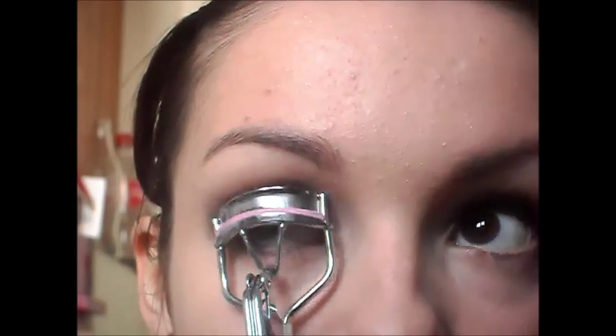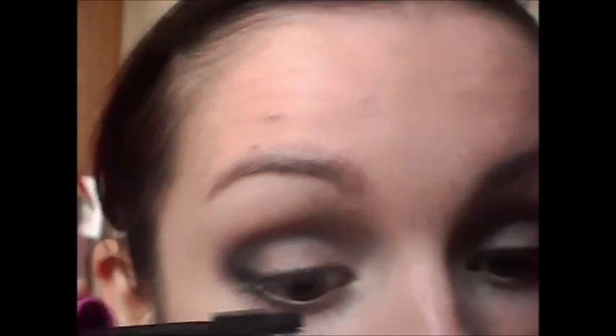To open my eyes up even more, I'm just going to take a nude eyeliner and apply that to my lower waterline. Curl your lashes. I'm going to be applying two mascaras just because I want that full false lash effect. But you don't have to if you don't want to, and you can apply fake ones if you want to. So first of all I'm going to apply this one which is the Rimmel Scandalised Show Off one, and then I'm just going to apply the Maybelline the Falsies.